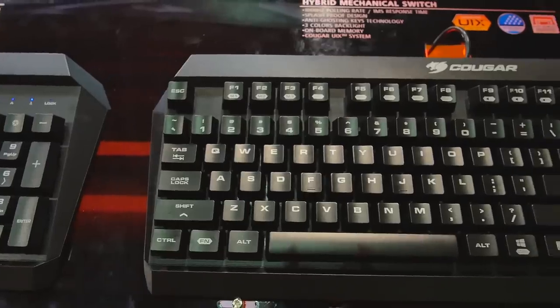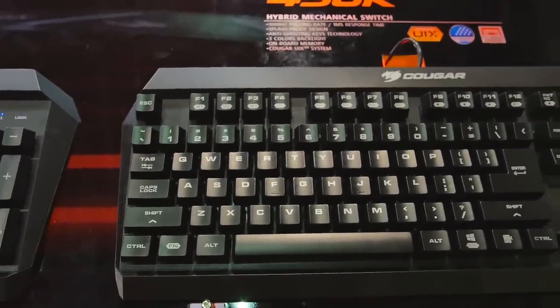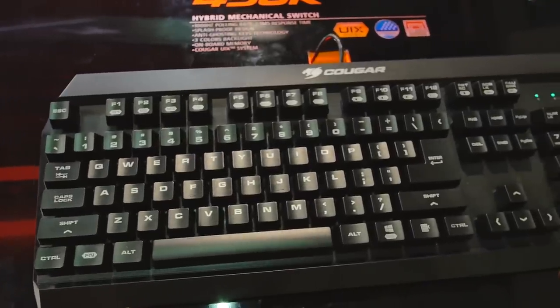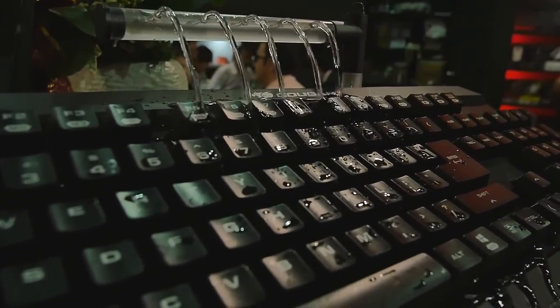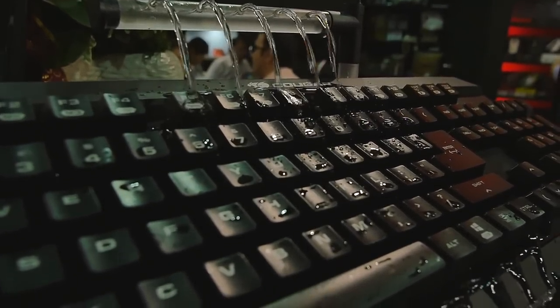We are checking out Cougar's booth and they've got a couple of interesting products I wanted to stop and take a look at. First off, the 450K. This one is really interesting because it's splash proof. A lot of you guys are sitting at your desk with your beer right on top of your keyboard and you knock it over and you're done. Well, this one's splash proof.